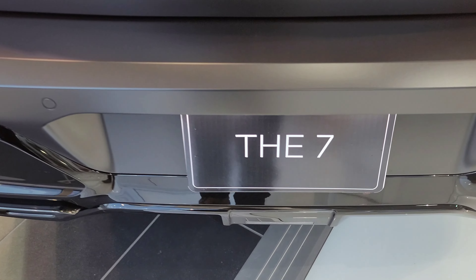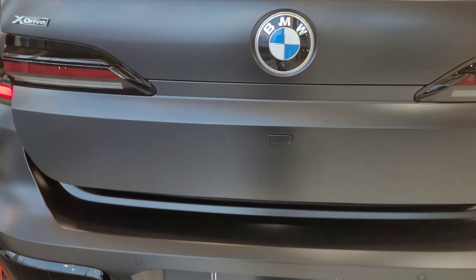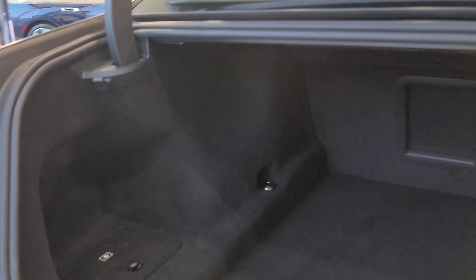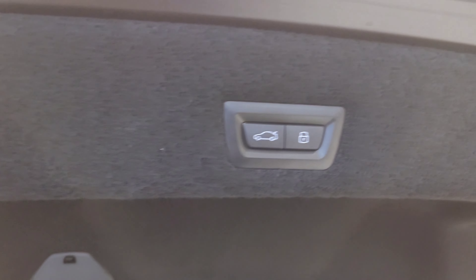From the back, let me kick my foot underneath to open the trunk. Compared to the i7, we actually have a little bit more space in here — without the batteries there's more room. We've got grocery bag hangers on each side, a release lever, some storage space down below, and a tool area. We don't have folding seats — just the center pass-through. There's also a button to close and lock, but I'm going to be fancy and kick my foot underneath the car.